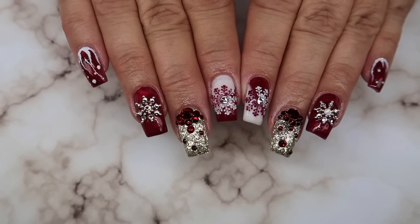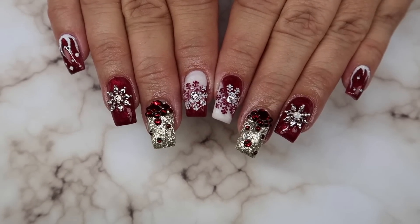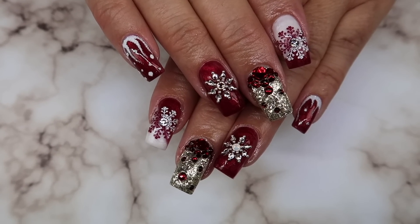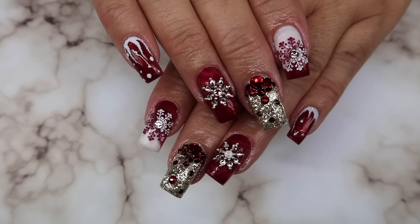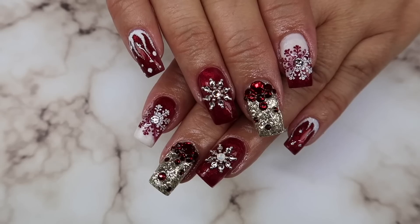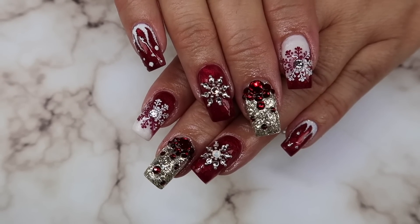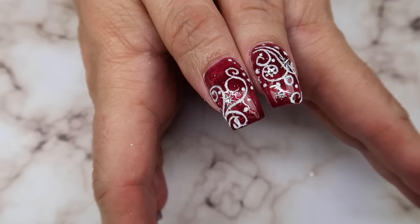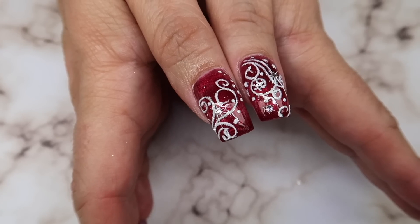Welcome to day two — snowflake themed. This is a snowflake design that I came up with. Today's video is a watch-me-work style. If you're not familiar, these videos are a mix between regular salon life with me interacting with my clients as well as the tutorial — a little bit different than a traditional tutorial.